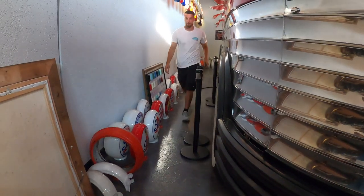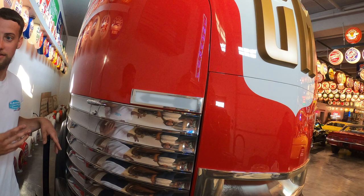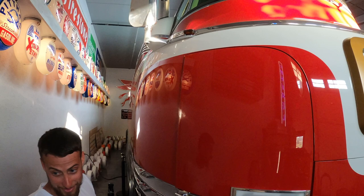So what is this John? This is the GM Future Liner — the one that got restored on Bitchin' Rides on the Velocity Channel. This thing is top-tier quality. For somebody to get this straight and put it together is insane. If you know anything about restoration work and how hard it is to do a small car, you will appreciate the bodywork.